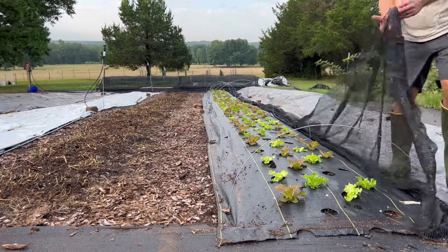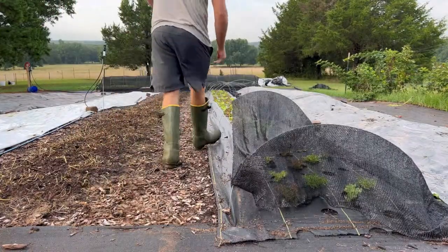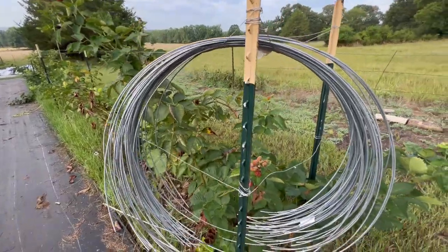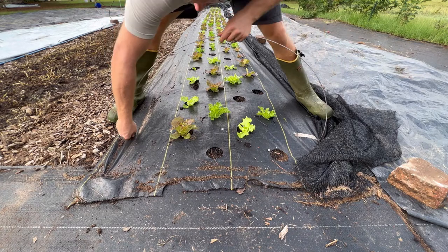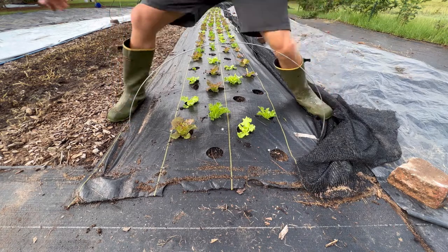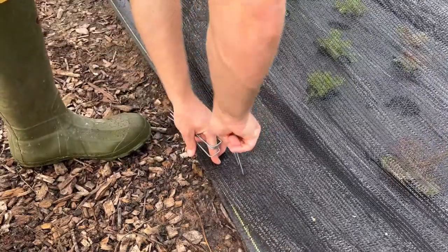The other thing you're going to need to employ is shade cloth. We use 50% shade cloth anytime the temperature gets over 90 degrees, so really once June 1st hits, we have shade cloth over all of our beds. The way we built some really cost-effective tunnels is by using nine-gauge tension wire — you can get that at Lowe's or Home Depot. You basically cut that to create hoops so you can pull shade cloth over the top of each individual bed. Once you've pulled it over top, you can just staple that in and you're ready to go.